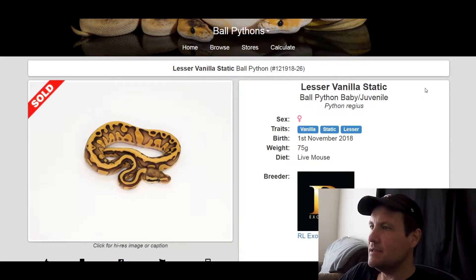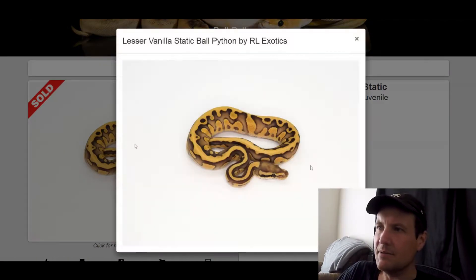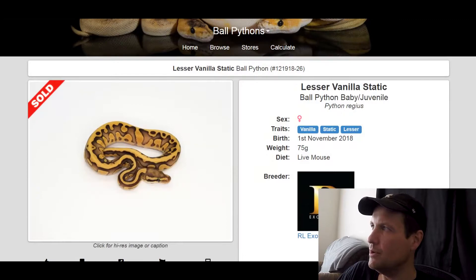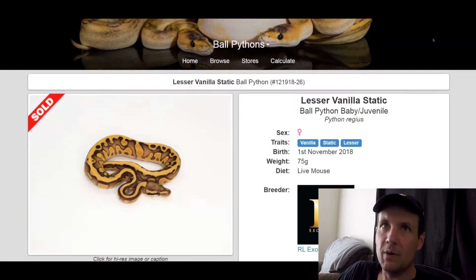Alright, first one in the mix is Vanilla Static Lesser. I think Static is what some people call Confusion as well — pretty sure it might be Acid. Either way, this is my favorite Lesser combo. It's a really cool looking snake. It looks like it was spray painted on. Just love the coloring. It's amazing. It almost doesn't even look real. That one sold for $4,500 back in 2019.